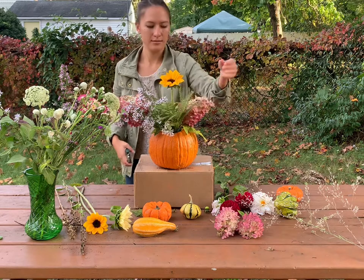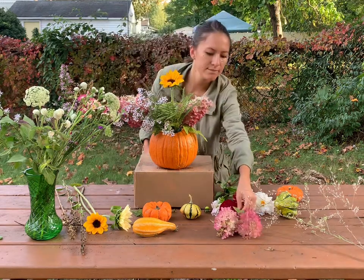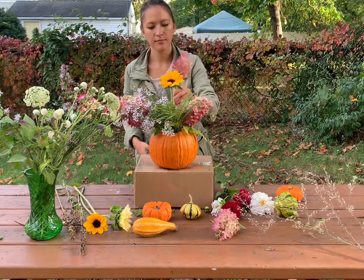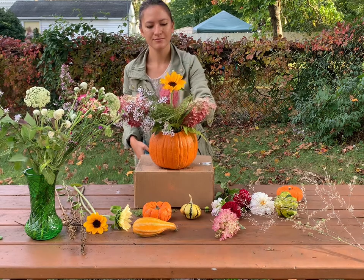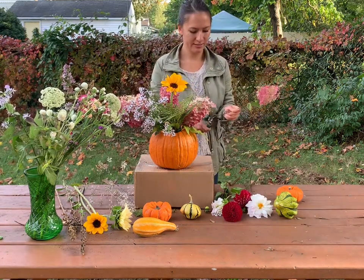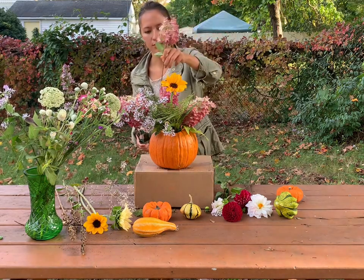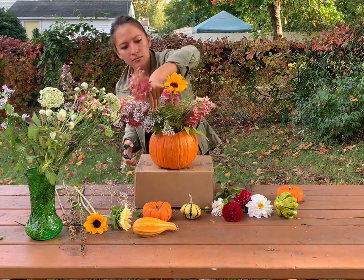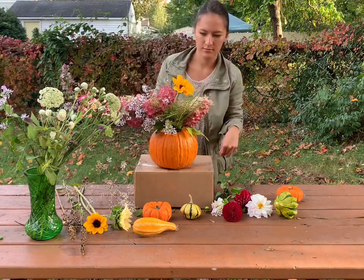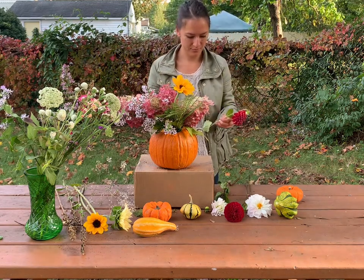I decided to put the sunflower right in the middle to help stabilize the stems within the mason jar. You'll see how they wiggle around when you're working, and it also helped me to see how high I wanted the arrangement to go. When placing flowers, keep in mind it should stay balanced on all sides — I like to do a north-south-east-west style, and that's what I did with the hydrangeas.